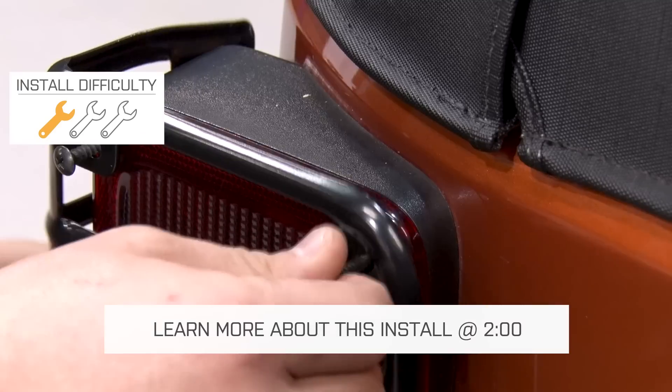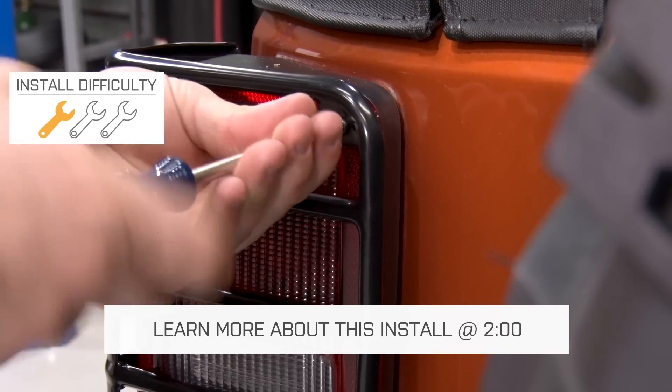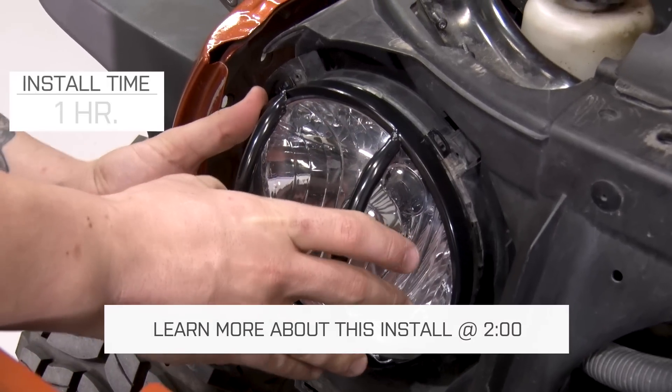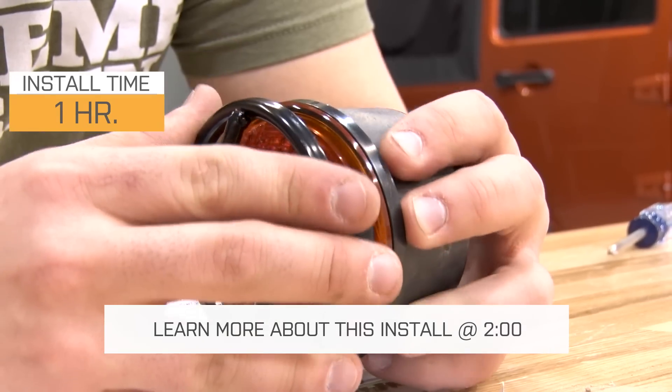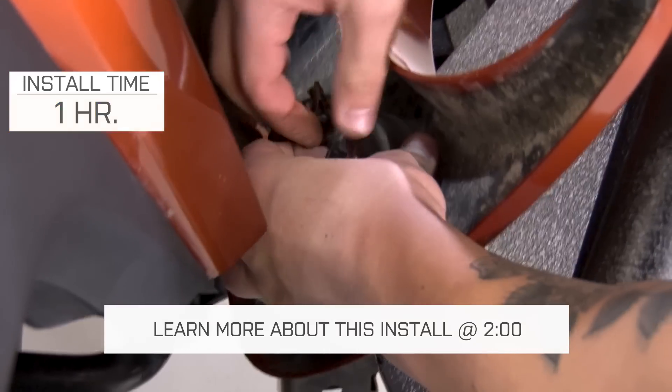This is going to install very easily onto your Jeep — definitely a one out of three wrench install. Because there are going to be 10 pieces in this kit, keep yourself about an hour, maybe a little bit more to get these installed, but certainly no modifications necessary to the Jeep. This is something anybody can do in their driveway very simply.